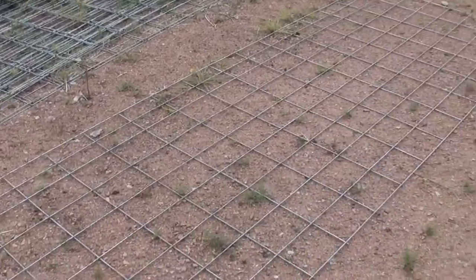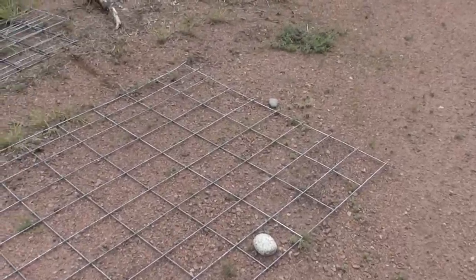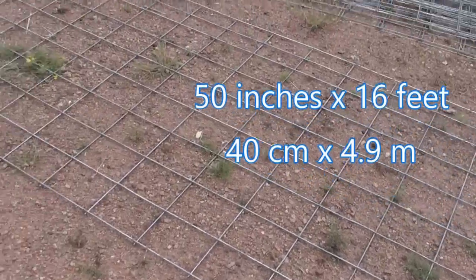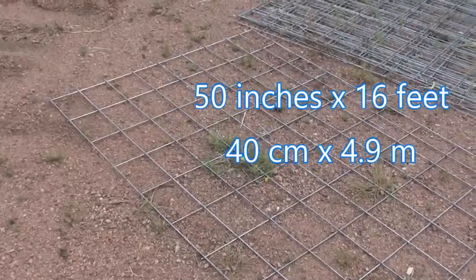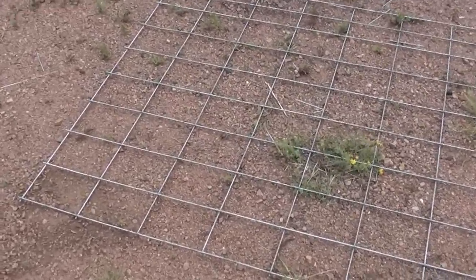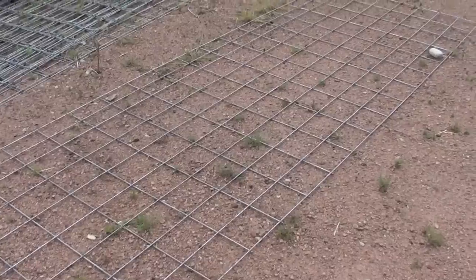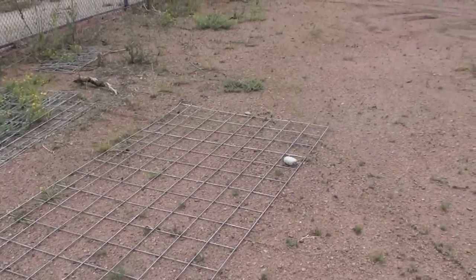These are heavy gauge, usually about eight gauge steel, galvanized, about 50 inches wide and about 16 feet long. They're difficult to cut. I like to use bolt cutters to make it a little bit faster. You decide on the size of your trellis and then you take the bolt cutters to put it to size.